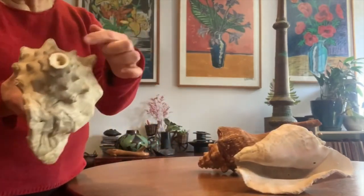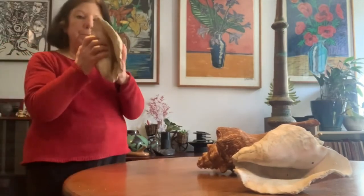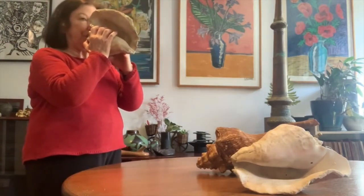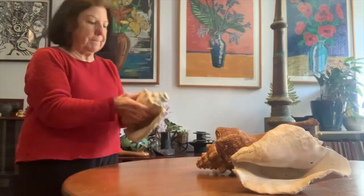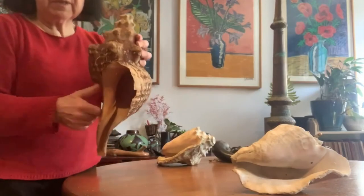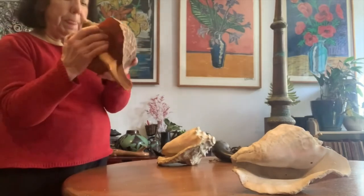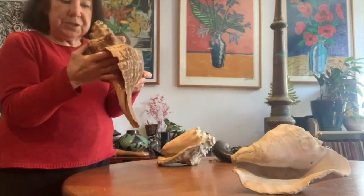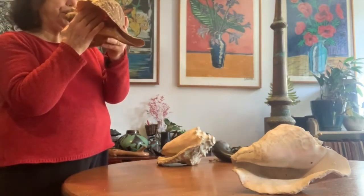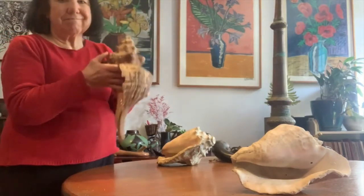If you want to play this like a conch horn you have to cut the end off and then you have a natural mouthpiece. Here's a bigger one and again we have the end cut off so that we can buzz our lips into it. Since it's bigger, do you think it's going to be lower or higher? Great sound.